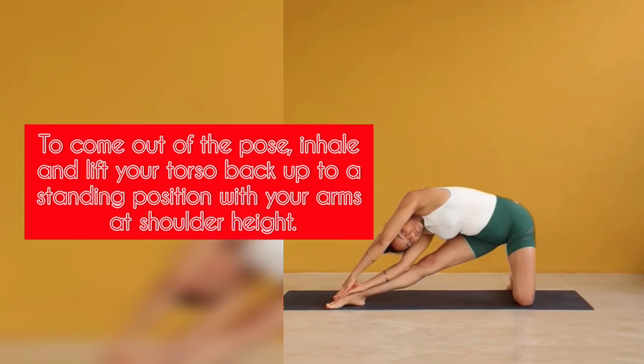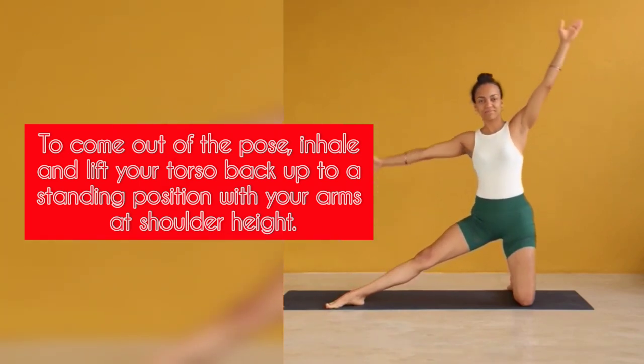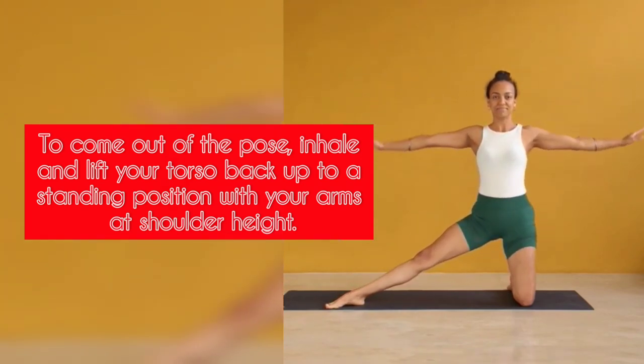Step 7: To come out of the pose, inhale and lift your torso back up to a standing position with your arms at shoulder height.